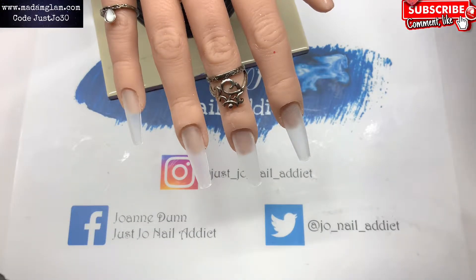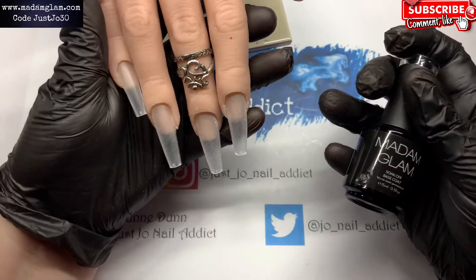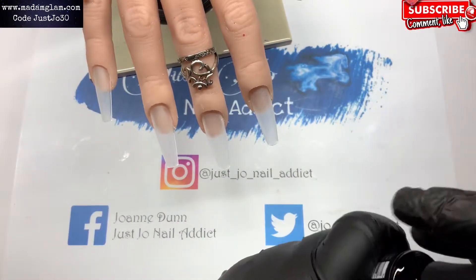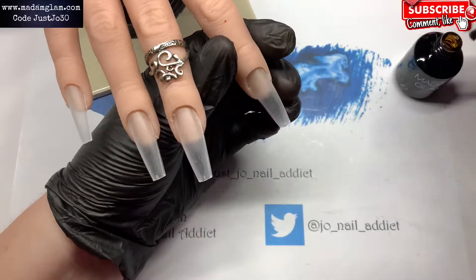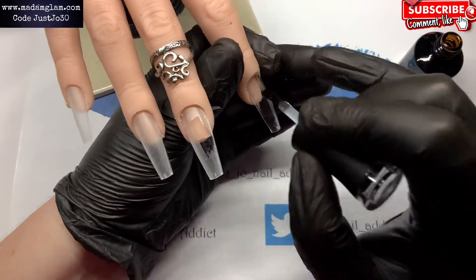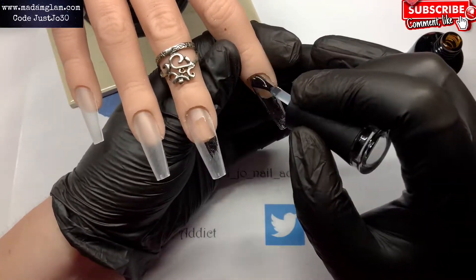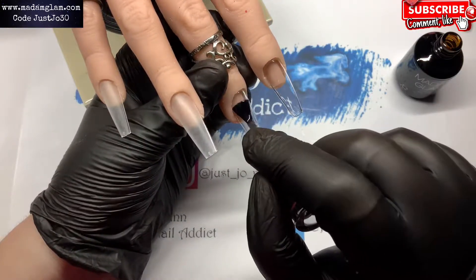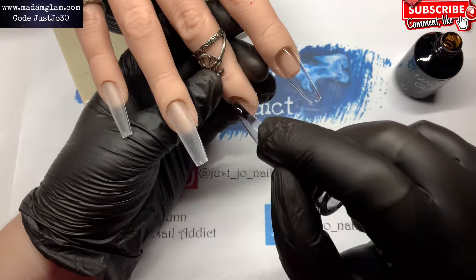Hi, welcome back to another video. I'm going to do a gel polish set today. I've popped some tips in my flexi hand and we're just going to go in with some Madam Glam base coat. I have buffed those tips off just to take away that shiny surface.